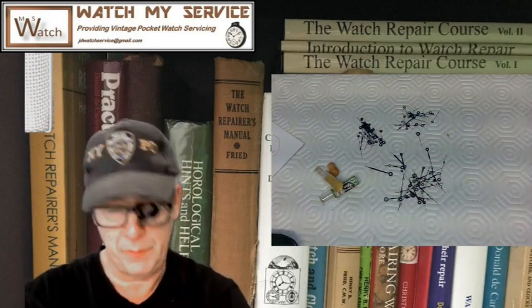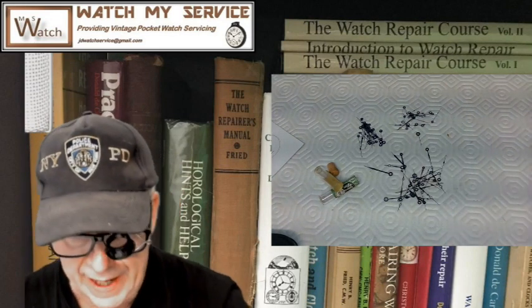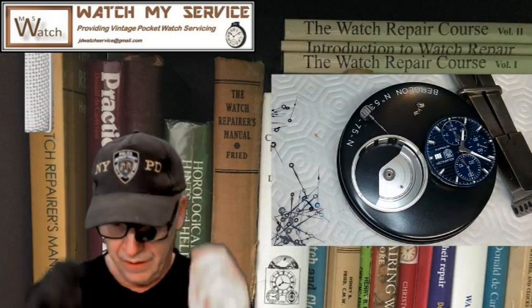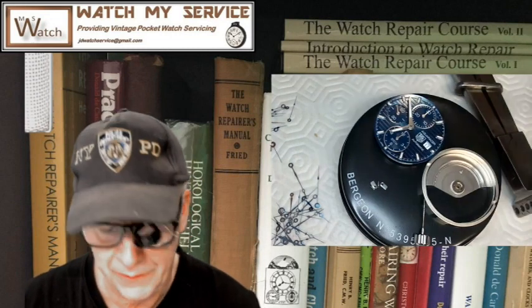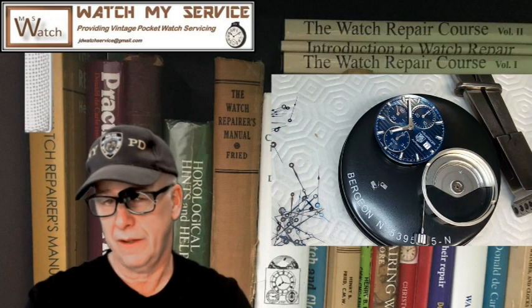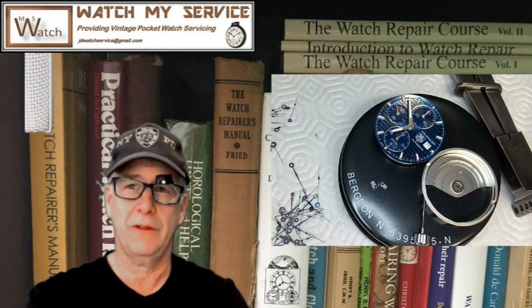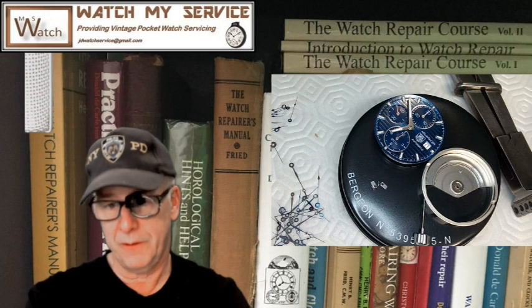One more little story before I close: I was working on a TAG Heuer 7750 watch — gorgeous watch. I've got it here under a glass so it doesn't collect dust. I'm waiting for the center seconds hand to come in — it's a 0.25mm diameter hole — and I picked it up from Parin Watch Supplies out of Toronto. I also got a set from Somal. It's for my friend Bill, and we're going to make sure it goes back on correctly.